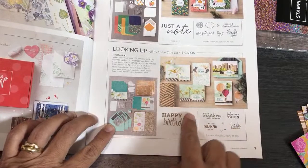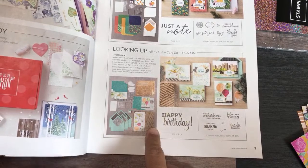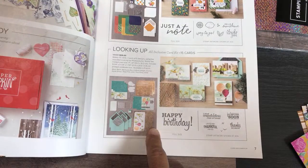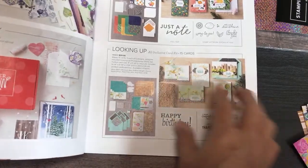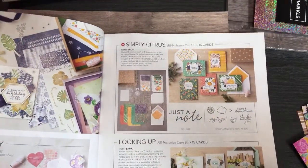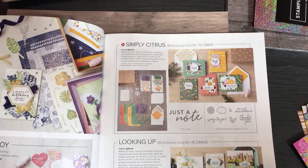The Looking Up Card Kit is back with us again in this new catalog — it has not retired. I may do a whole new video on what I can do with it this year as well. I've already ordered all of the kits. Just go to thepaperedchef.com and click on the bottom left where it says 'updates.' I didn't put the link in the description but it's on my blog — just look up Papered Chef.